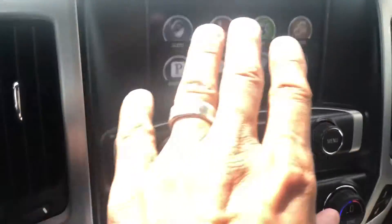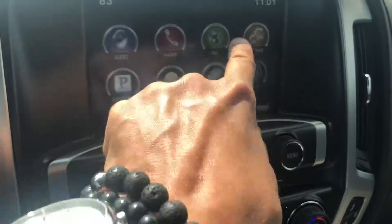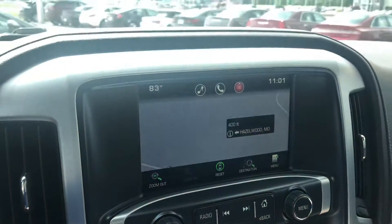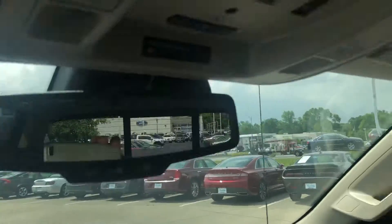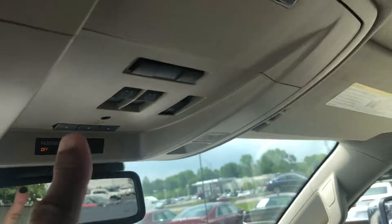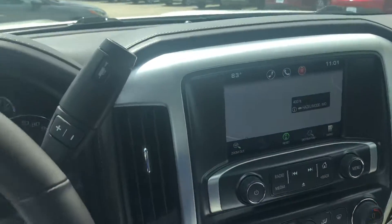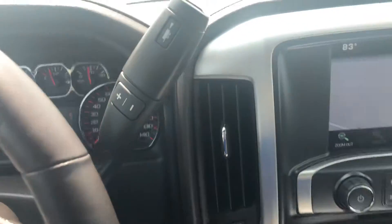Of course, your dual temperature controls, all your radio — it is a touch screen. It's got the touch screen controls there. Of course, you've got your OnStar. You've got your roof controls up here. It does have your sunroof up top. It looks very, very clean. Of course, you've got your trailer control here.